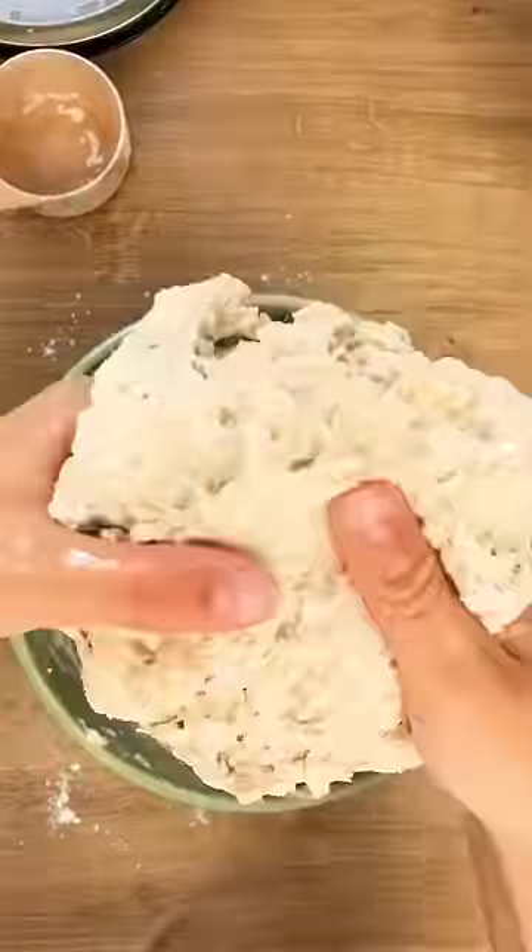When it starts to come together, use wet hands to keep mixing. Then leave it covered with a wet tea towel for 30 minutes.